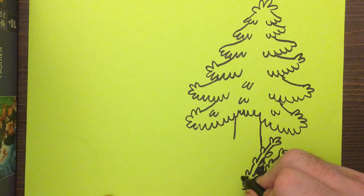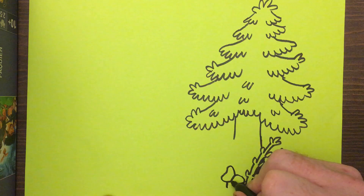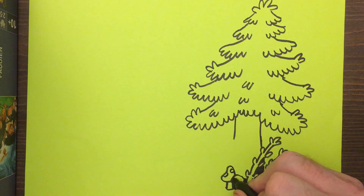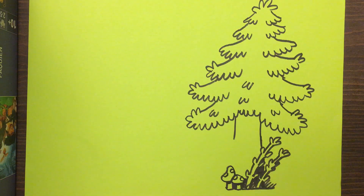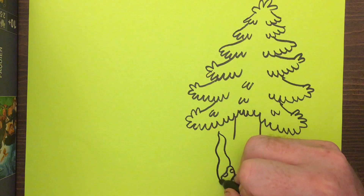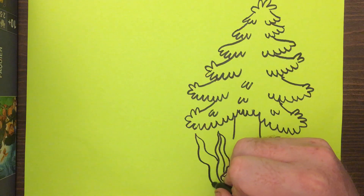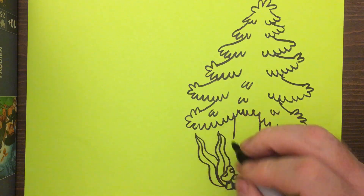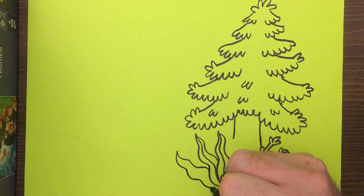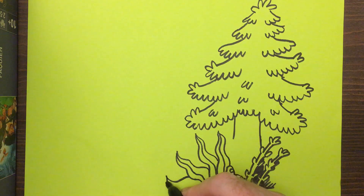Then maybe some mushrooms — always fun. Kind of darken the space behind them too, and put some spots on them. Darken underneath just a bit. And then we can do some leafy plants. Here's a big leaf coming up, a little line going through the middle, and maybe one more, like that, right by the ground there.